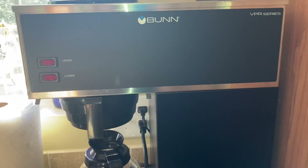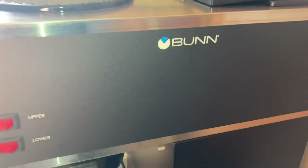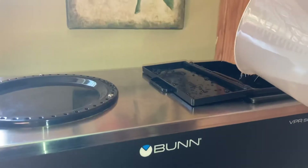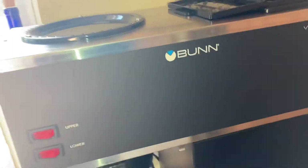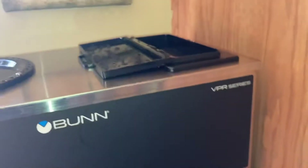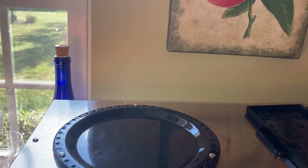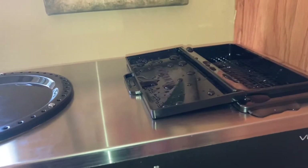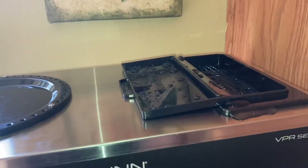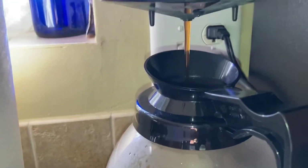We're going to add our 32 ounces of water for a half a pot. As you can hear, it's already starting to run. Here's our coffee and it comes out.